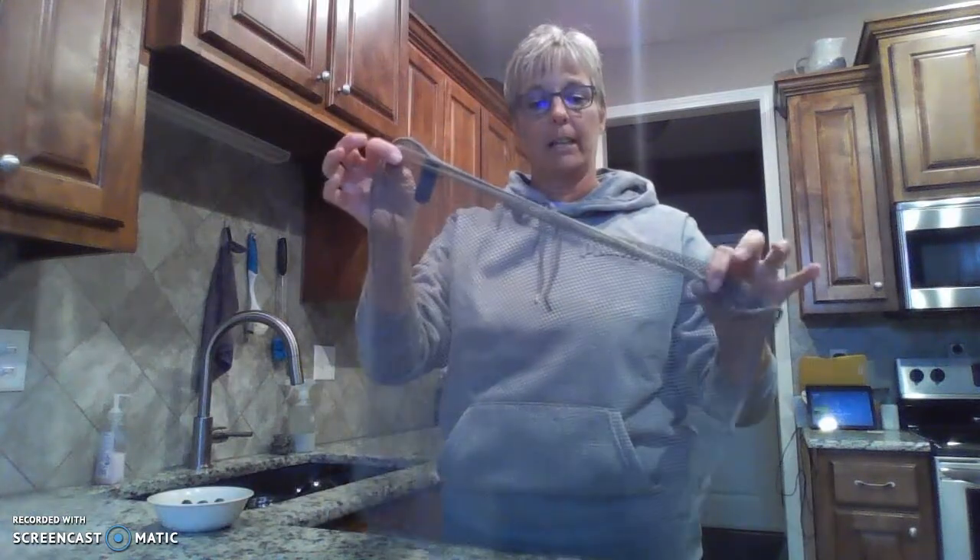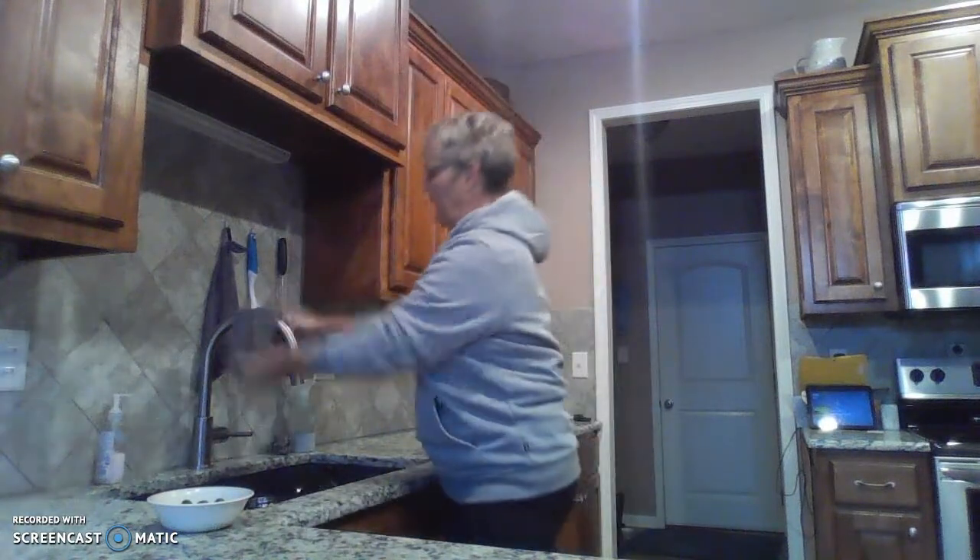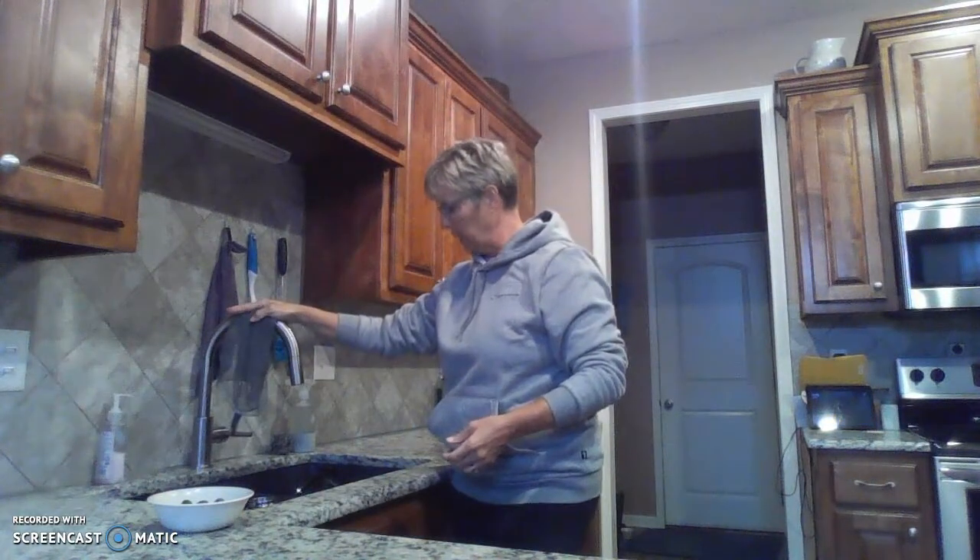Another one of my favorites is our netted dishcloth. I just leave it hanging on my sink. I wet this, put a little bit of soap on it, and if I have dried-on food on a plate or whatever, I use it to scrub it off. It works fantastic for that.